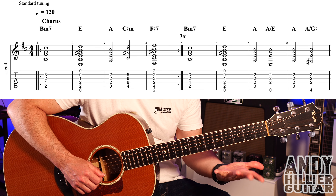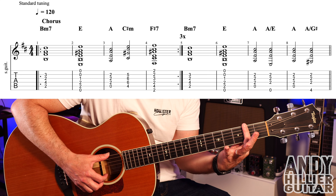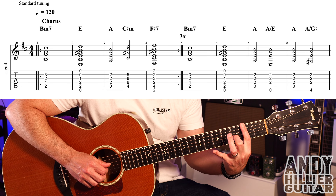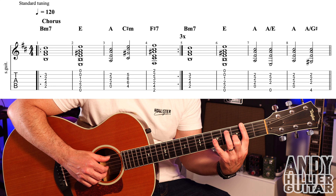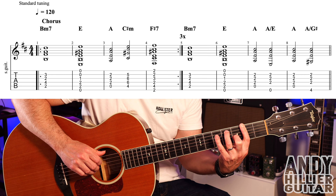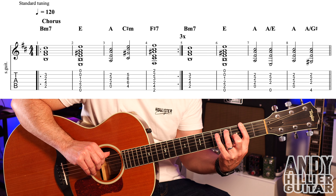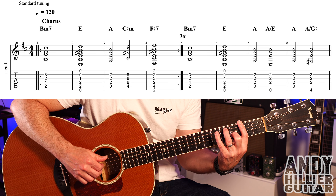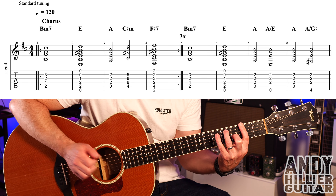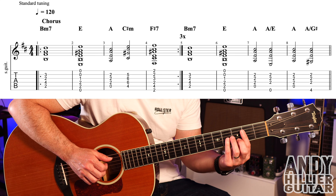We then play an F sharp 7 chord, which is your first finger barred across all the strings on the second fret, second finger on G3, and third finger on A4. Even though we're not going to hit that A4, put your finger there anyway. Because we'll play the E string, and then the D, G and the B strings. Same rhythm as before.